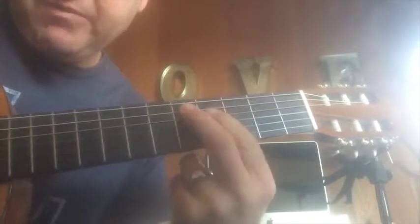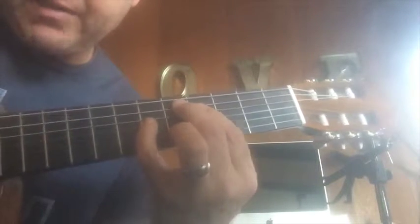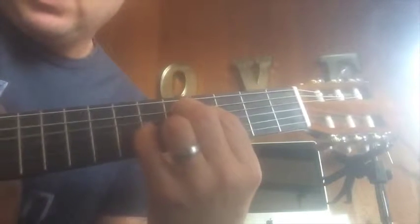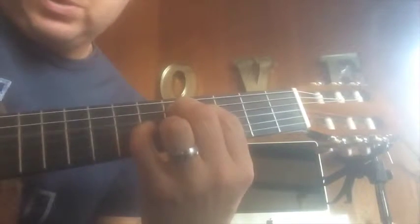So it goes 5, 4, 6, 5 — all on adjacent strings: 5, 4, 6, 5. And we get this sound. Okay, that's chord number 1.